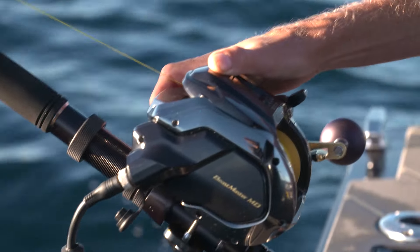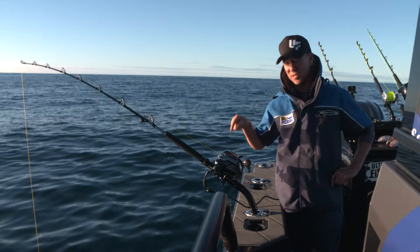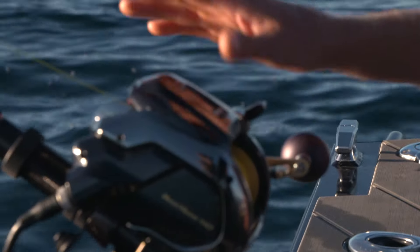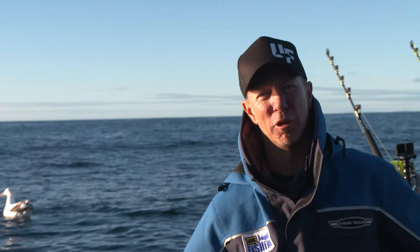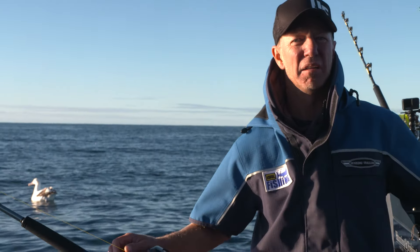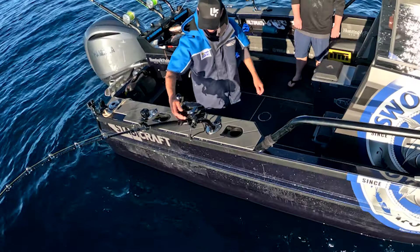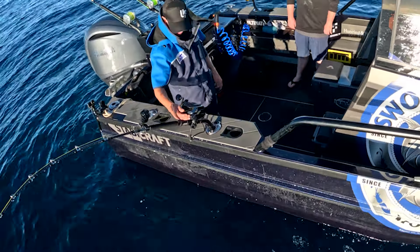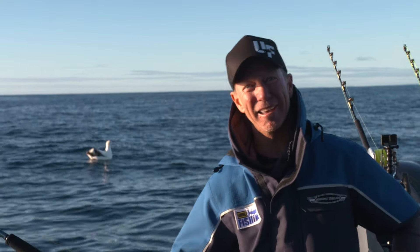If this goes well — as in we catch our bluenose and bass on the Beastmaster 12K — we're going to use this very same reel today to try and catch a swordfish. I know our brothers in North America do that and I've been giving them grief for years. Anyway, we're going to see if we can break Johnny's rod on a swordfish with 48 kilos of drag.